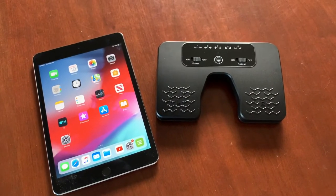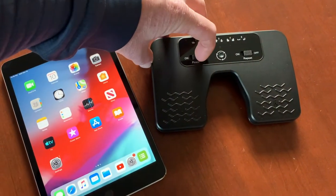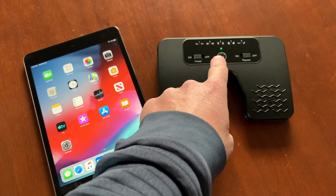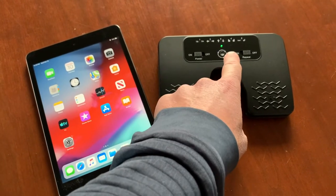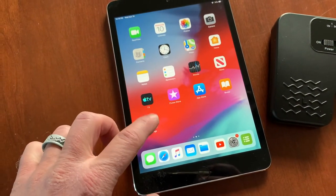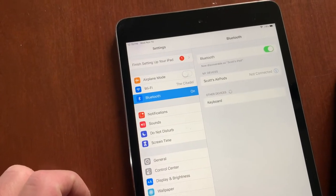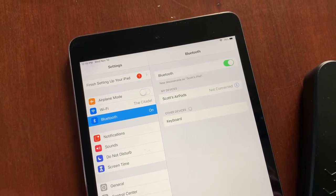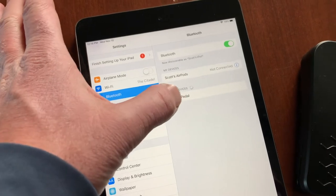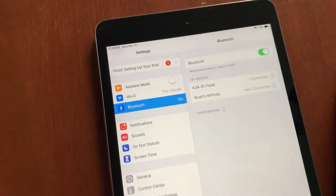Now that the pedal is fully charged, it's time to pair it with our iPad. I'm going to turn the foot pedal on by moving the power button over here. You'll see the green light start to flash, then a red-green-blue light starts flashing — that means it's in Bluetooth pairing mode. On the iPad, hit Settings, go to Bluetooth, and that will bring up all nearby Bluetooth devices. There's our specific pedal — I'll click on that and it'll take just a second to pair. As you can see, it's connected now.